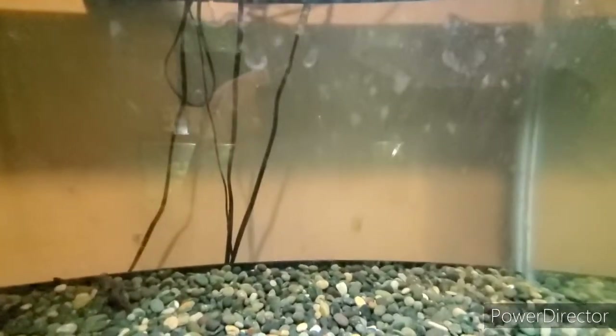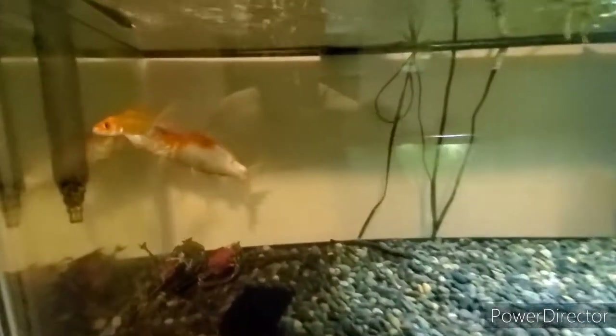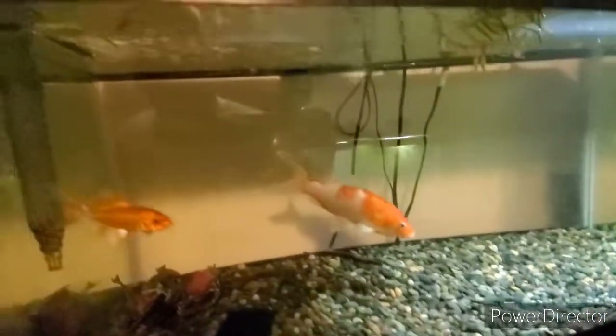Crystal clear water tends to reveal how dirty the glass is. But besides that, you can tell that this tank is very clear, meaning that this filter is definitely pulling in all the debris.